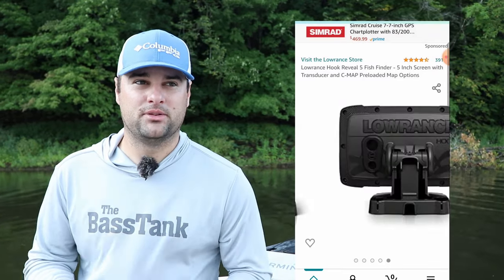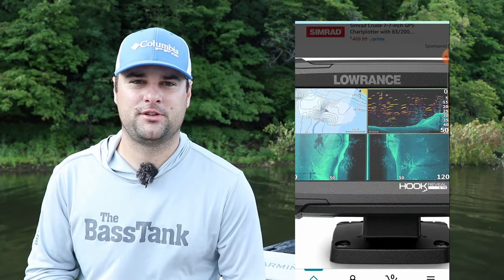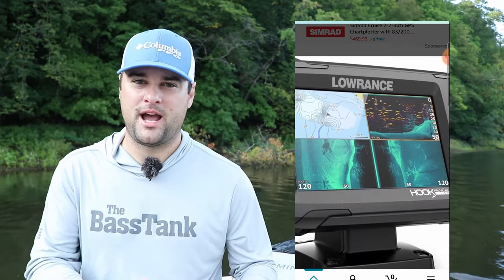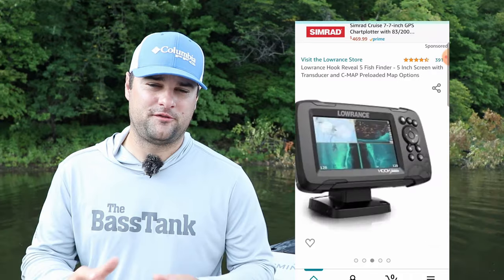It comes with that C-MAP base map with lake contours preloaded. I believe you can add a US-Canada Navionics chip to it, but I think it has to be installed by the manufacturer, which is an option you can select when purchasing. The C-MAP system — I've heard really good things about it. Lowrance also has the ability to create your own mapping contours, so if the lake or river or pond you're on isn't contoured out by the base map system, you can drive over it and create your own. Great feature for under 500 bucks. It's a great system and super user-friendly — I highly recommend the Lowrance Hook Reveal series if you've never used a fish finder before, hands down the most user-friendly series there is.